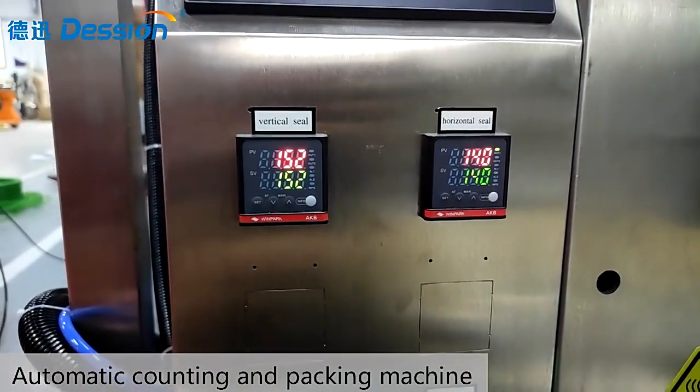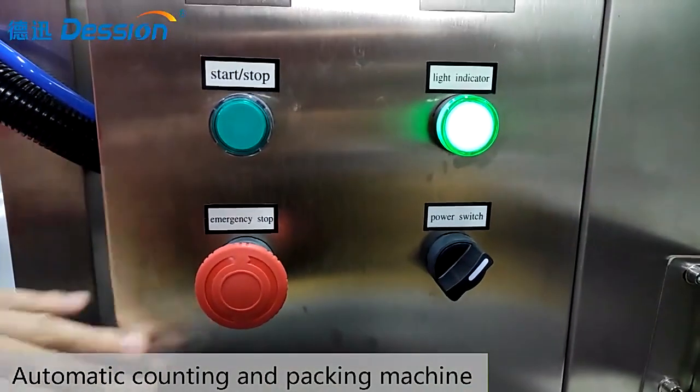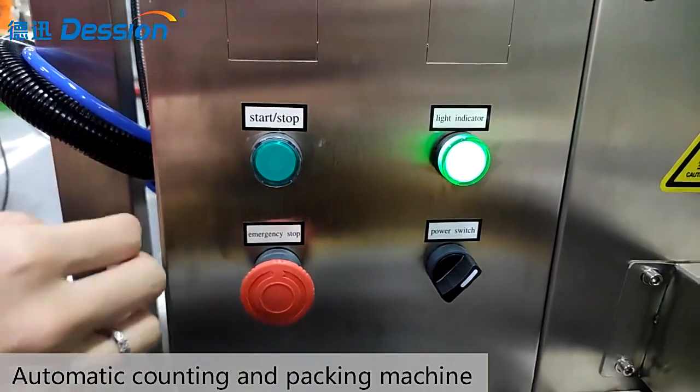And this is the start button and stop button, the emergency button, and the power button. Now let's start the machine to see how it runs.